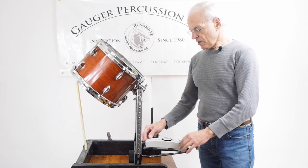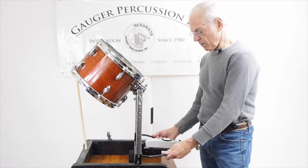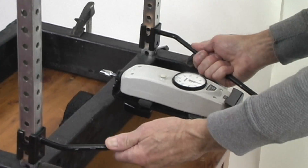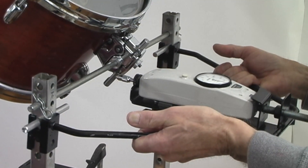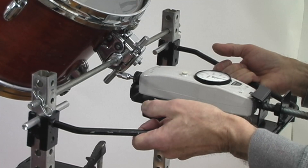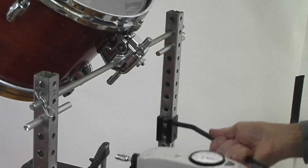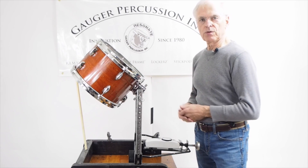Now we have the gauge attached to the apparatus. I basically built a frame to hold the gauge securely, and I'm going to bring it up and fasten it in place so it's stabilized and stationary. This will allow me to rotate the drum down and indicate how much pressure is on the drum shell.